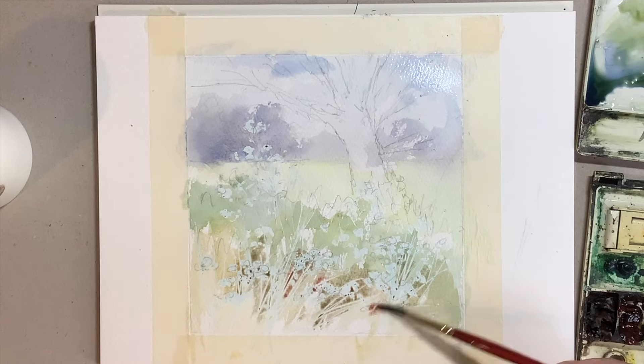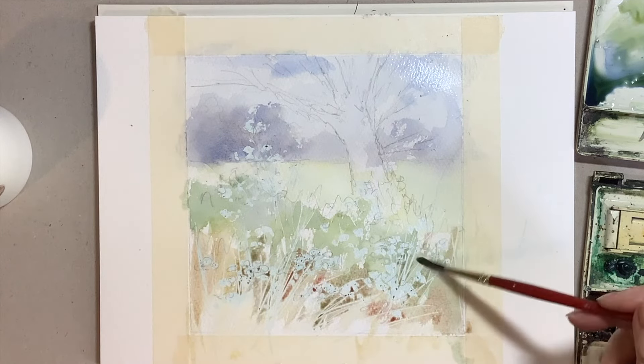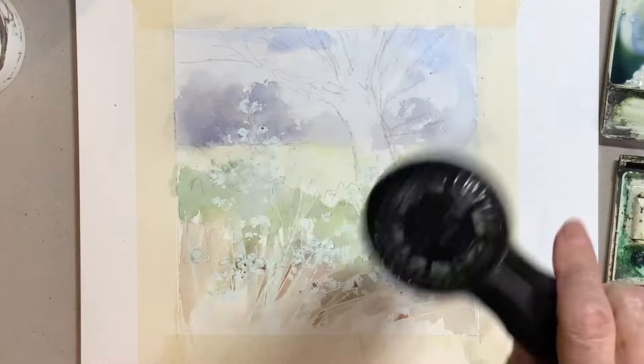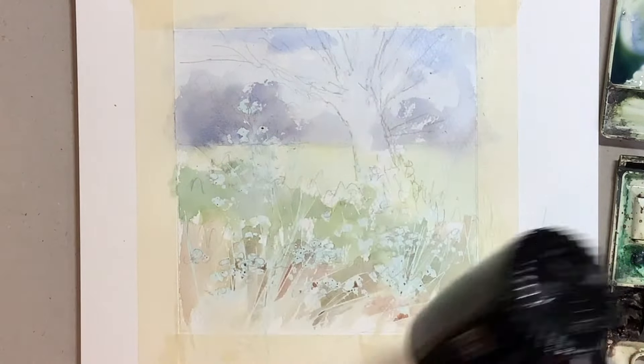There was an area of lighter grass in the foreground — a difficult colour, but I think I used raw sienna, a little bit of light red, and a lot of water to keep that area very light. Before going on to the next stage, I made sure everything was thoroughly dry.